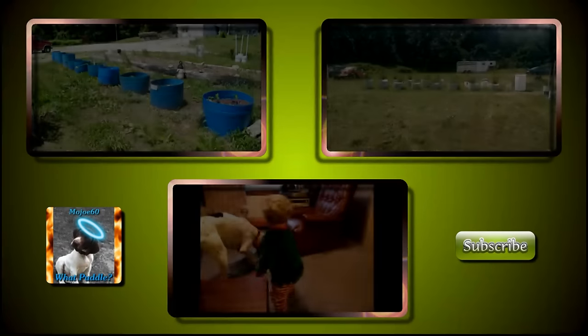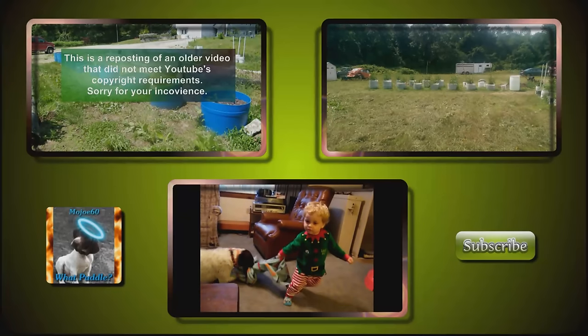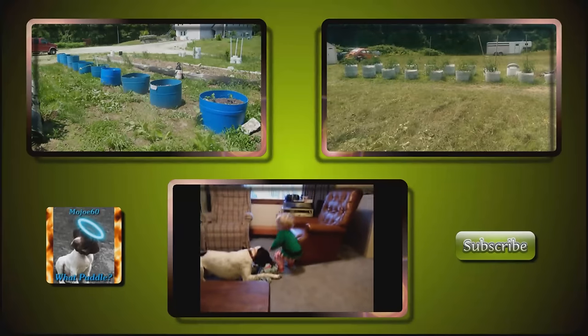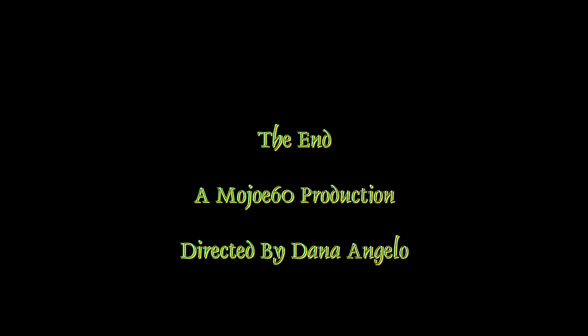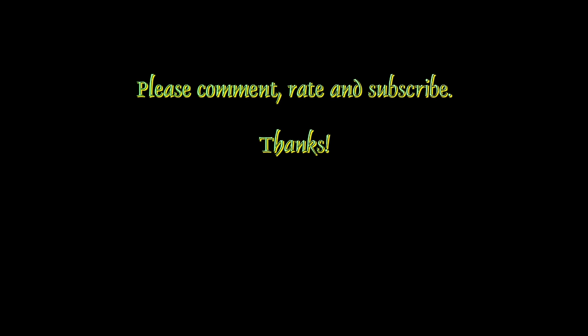I hope that answered your question. Well, that's it for this one. Please comment, rate, and subscribe. And for those of you who enjoy the way I drop my R's, I think I picked the perfect video for you. Thanks for watching. God bless. Bye.